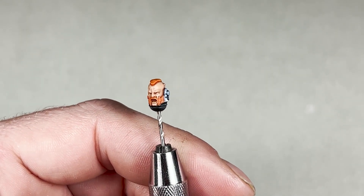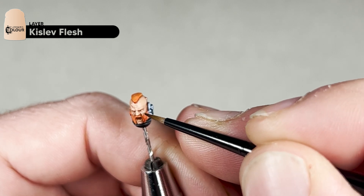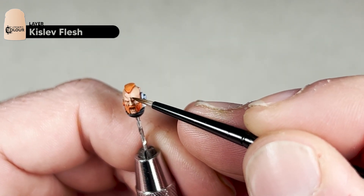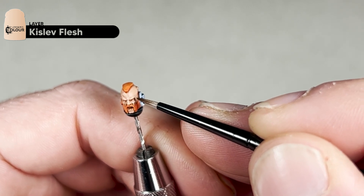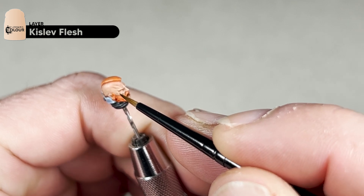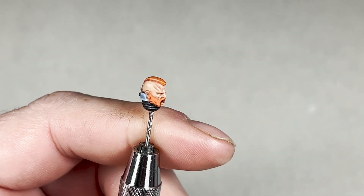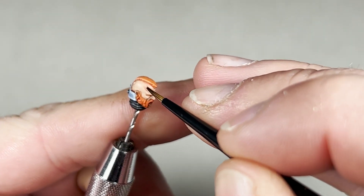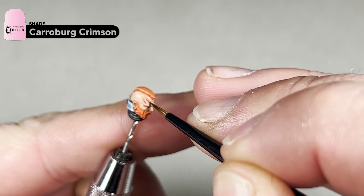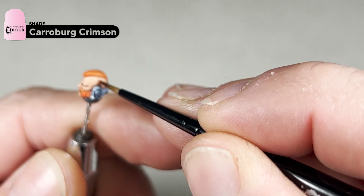After that step, we're going to apply straight Kislev Fleshtone with the same process. Before we come through with the highlight on the skin, we are going to thin down some original Carroburg Crimson and just add a little bit of a shade to any scars. You can also do the same to studs or any other mechanisms on the skin, just to show that the area has been irritated a little bit.